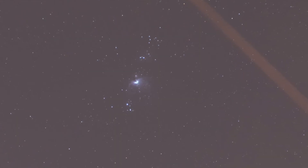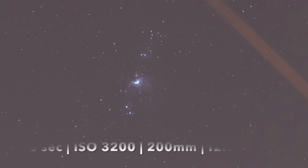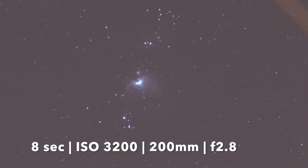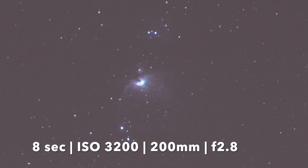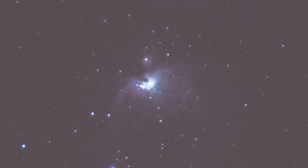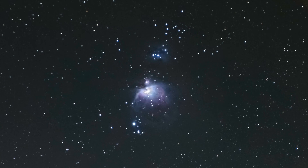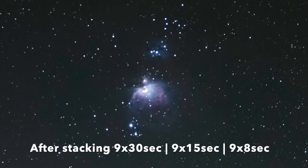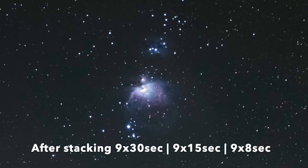I've also taken some pictures at 8 seconds, so here's an 8 second exposure of the Orion Nebula. You can see the background sky is nowhere near as bright, and hopefully we can use that to try and drag back that core in the final picture. When I stack all these pictures together and stretch it as much as I can using Photoshop, there you go — that's what you can get on a tracker at 200 millimeters from your garden.